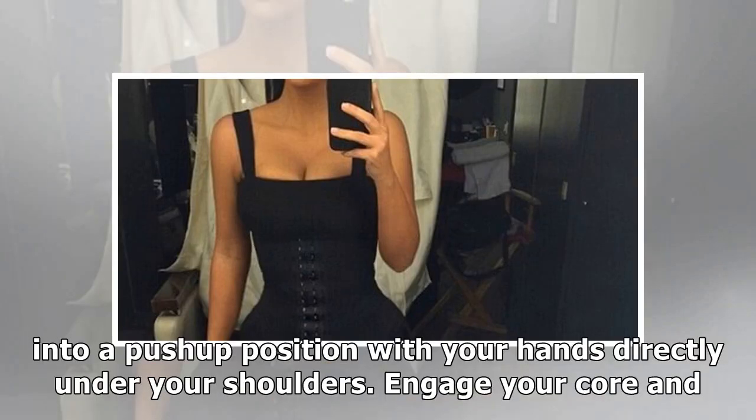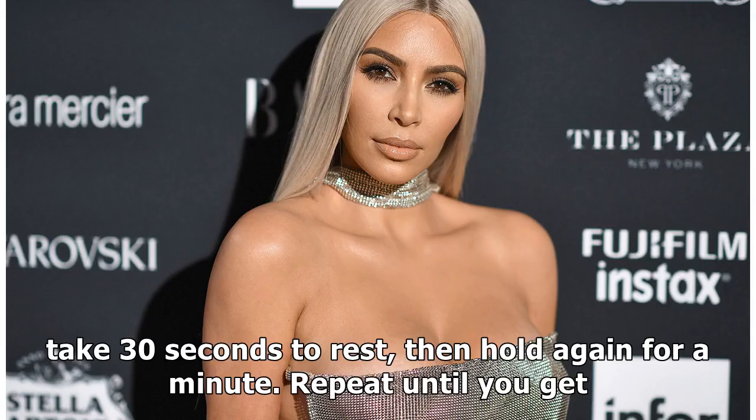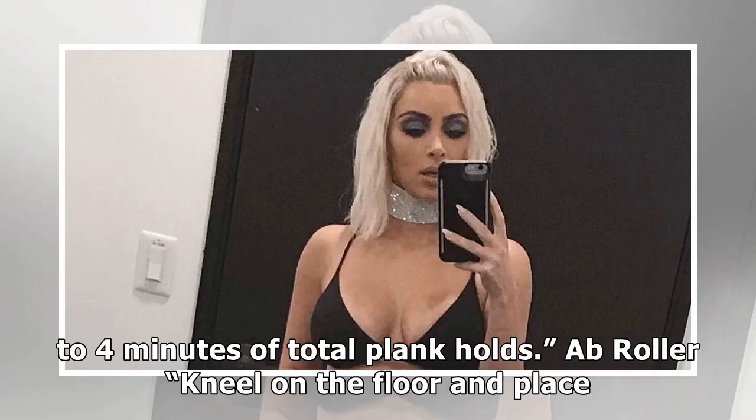Plank hold: get into a push-up position with your hands directly under your shoulders. Engage your core and glutes so that your body is in a straight line. Hold for one minute, then take 30 seconds to rest, then hold again for a minute. Repeat until you get four minutes of total plank holds.